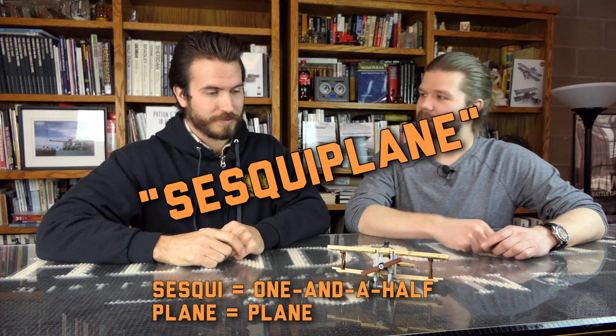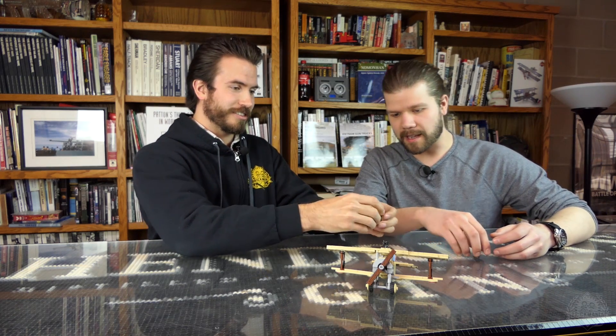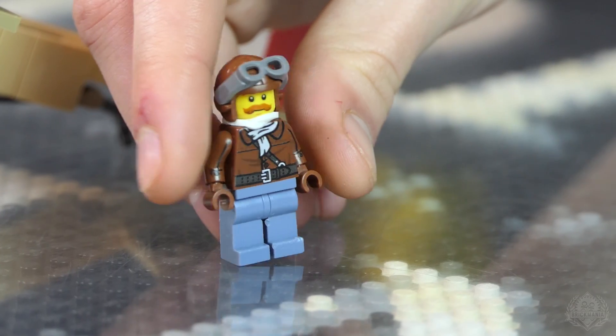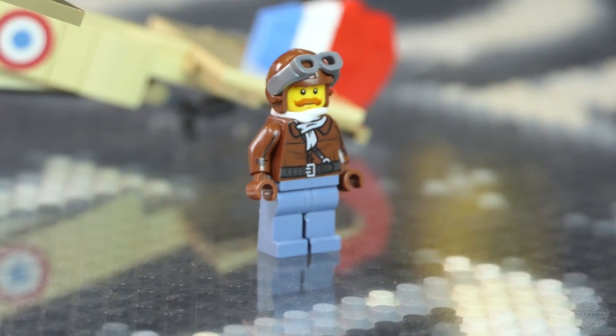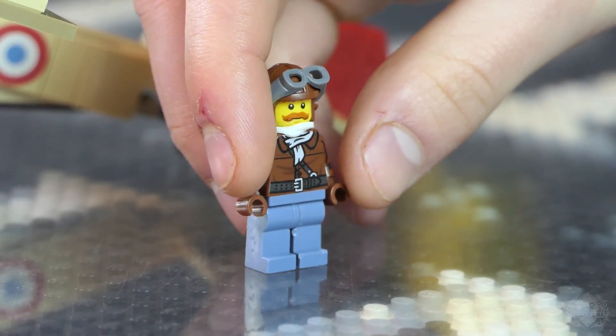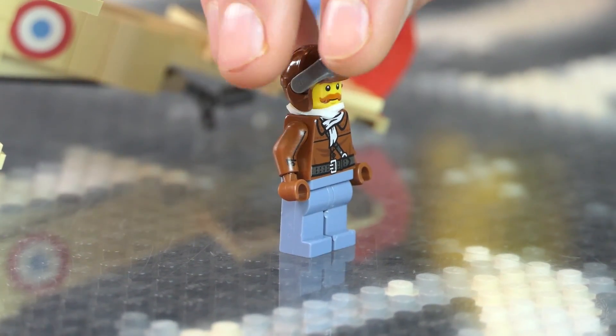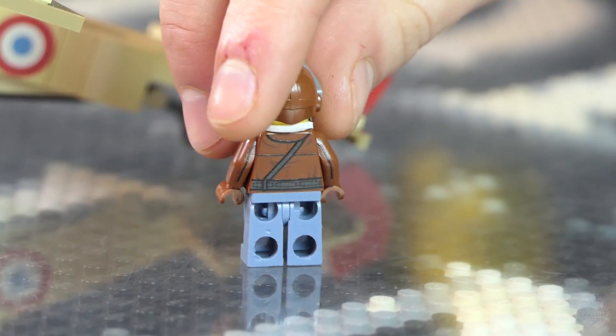It comes with a custom printed pilot who just comes right out — sometimes you have to build the plane around him a little. It's a stock LEGO face with a mustache. He's got a helmet, a rubber band scarf, and also a printed scarf so you have the option of either one or both. And then a heavy-duty leather jacket from that era and a pistol belt, with front and back printing.